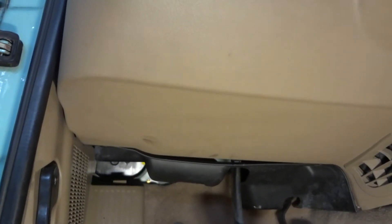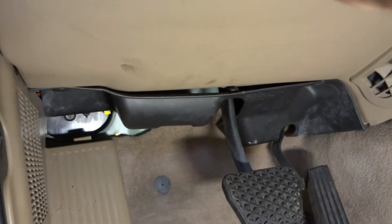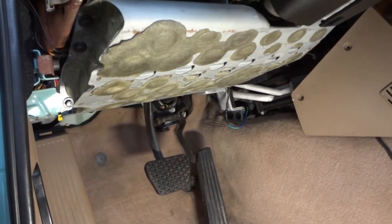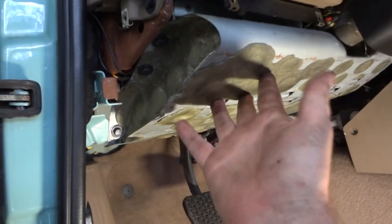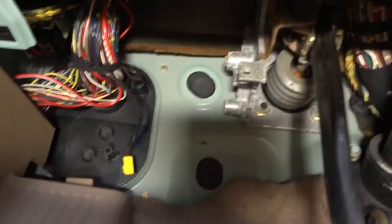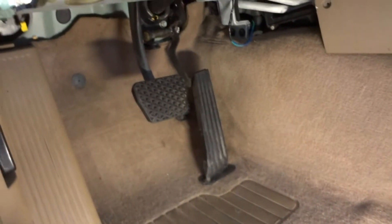Next step is to remove the clutch and brake pedal assembly to look at the electrical switches underneath. I need to remove this lower panel, some additional shrouding, and what appears to be a knee impact guard above it — all held in by 10-millimeter screws. Removing that will make access much easier, and it's only a handful of bolts.